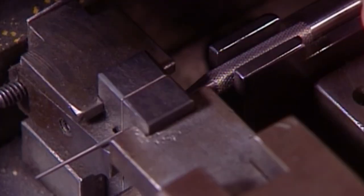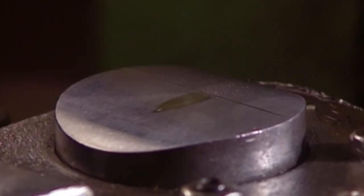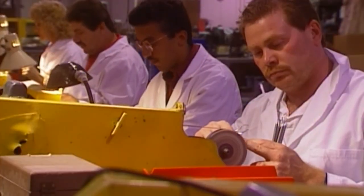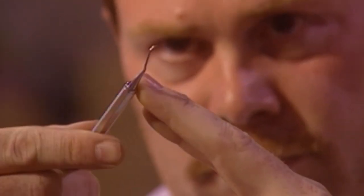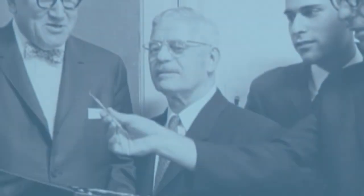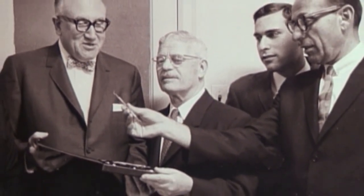Since 1913, Premier has established itself as a world leader in dental instrumentation, utilizing time-proven procedures completed by skilled craftsmen, all in accordance with Premier's quality system. When you choose Premier, you are selecting over 100 years of experience in quality manufacturing. The family tradition is now in its fourth generation.